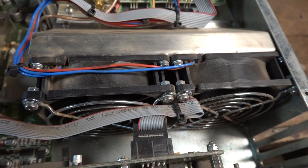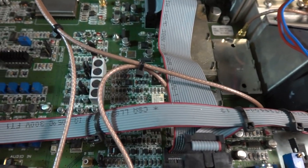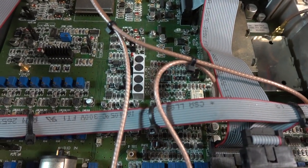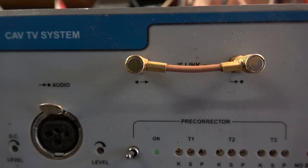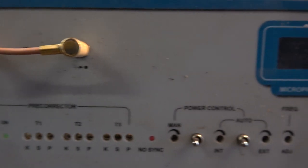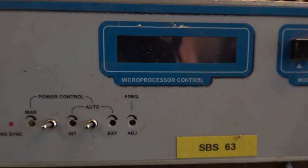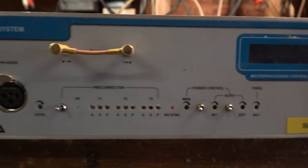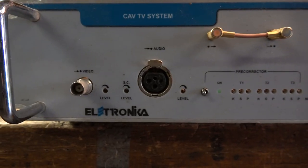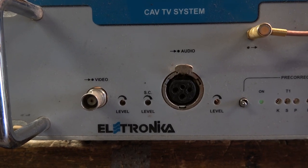I would say it sat in a rack somewhere for years until they switched the analog system off — 2012 or 2013. It does light up if you turn it on, and I suppose I could stick video in there and watch it on an old TV set, but I really couldn't be bothered setting it up. I think I have a portable set somewhere that could receive it, but anyway I think it probably works — not that it's of much use now.